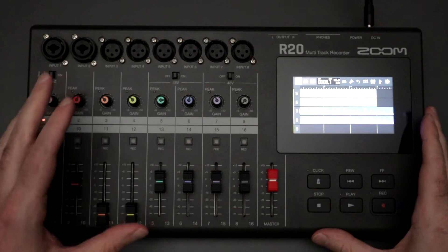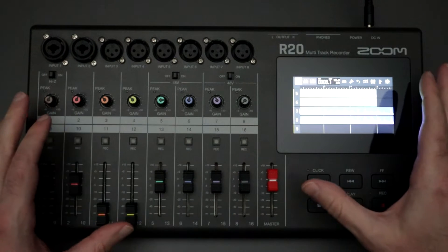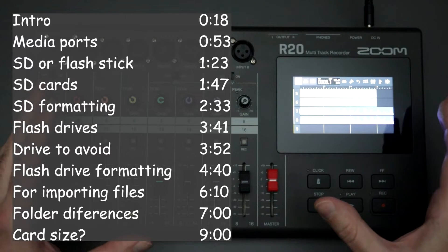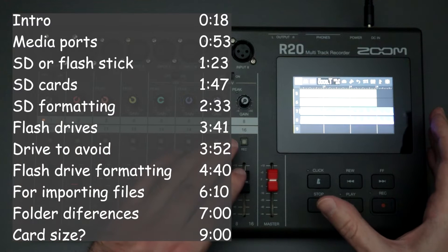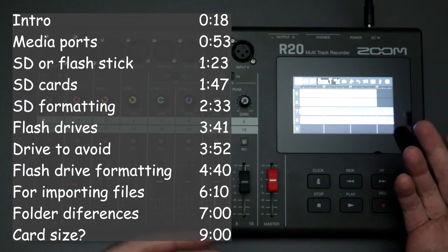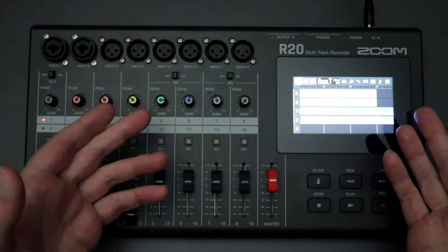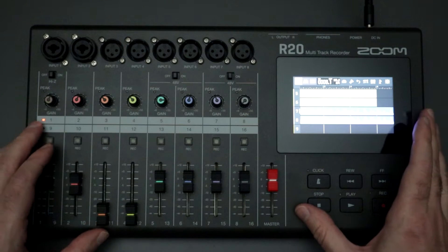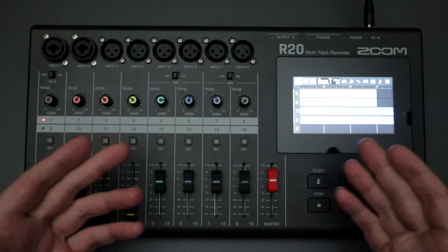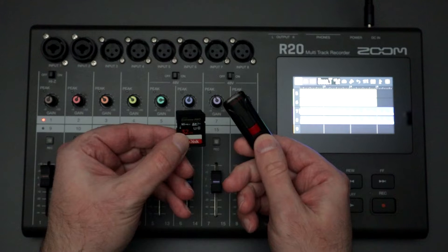Hello everyone, and welcome back to the channel where your likes, comments, and subs are always greatly appreciated. When I have posted videos about the Zoom R20 multi-track recorder, I've received several questions all related to what sort of media I use when recording with the R20, what size media I should use, and whether it makes a difference between an SD card or a flash drive.